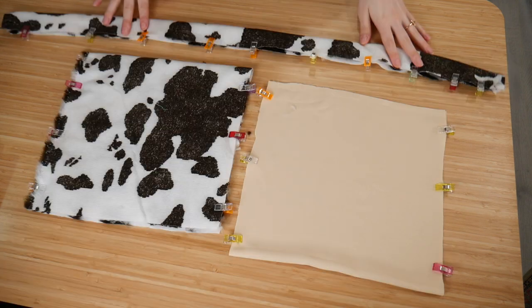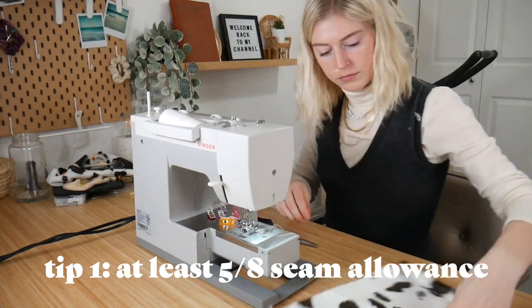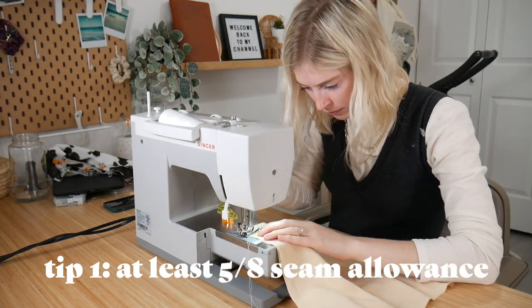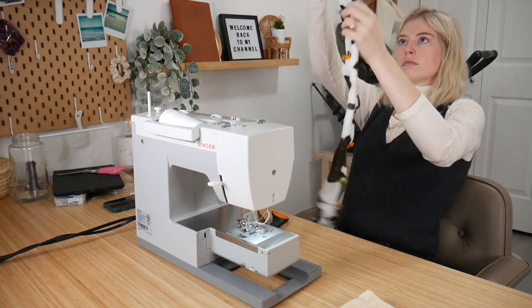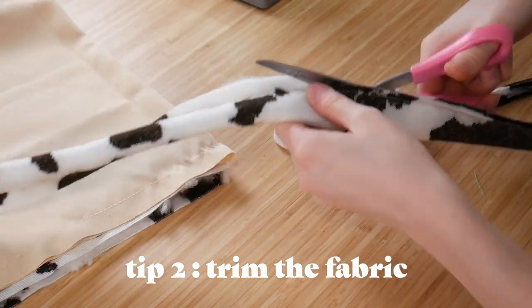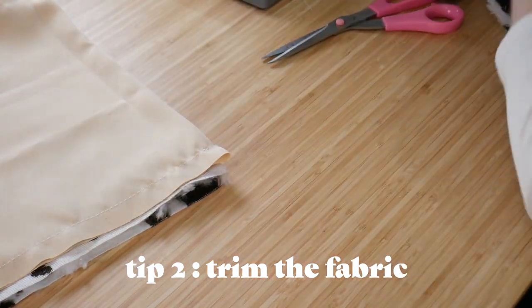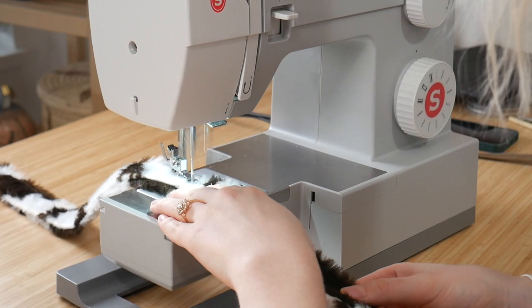After getting all the liner and outer fabric cut out, pin everything together at once to save time. When sewing this thicker fabric, I recommend using a bigger seam allowance — about 5/8 of an inch — because it's harder to sew and you want more security. My next tip is to trim the seam allowance after sewing, but don't trim too close to the seam. Trim it a bit so you have the least amount of excess fabric inside the strap or bag — it just looks a lot better.